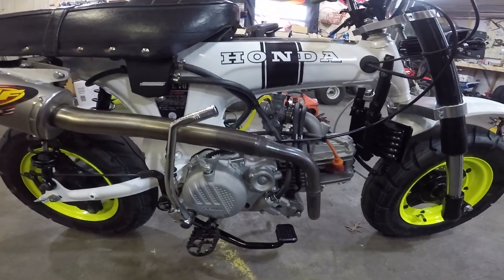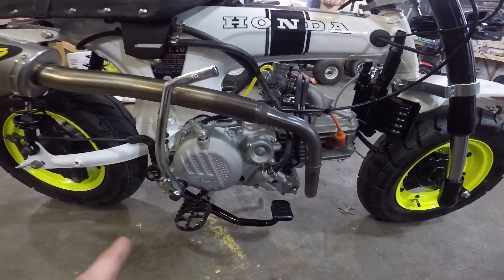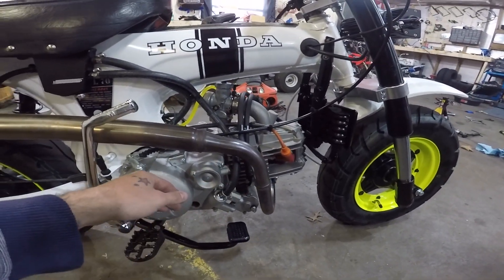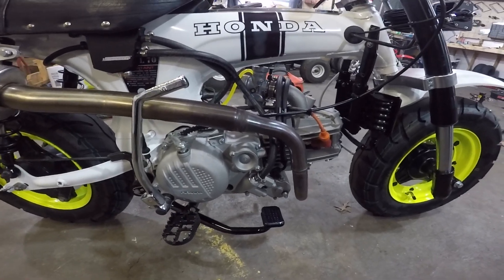It's got the Zongshen 190 — this one's branded Piranha. It's got the 212 big bore kit. I bought the motor from Wholesale Cycle already with the big bore kit.